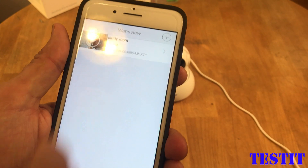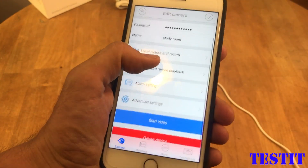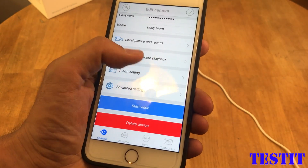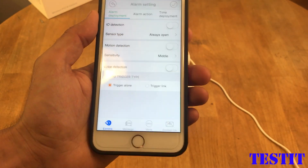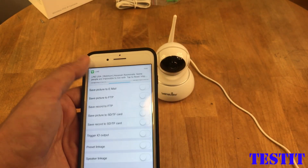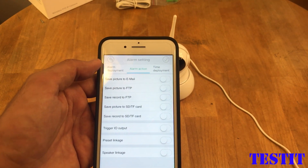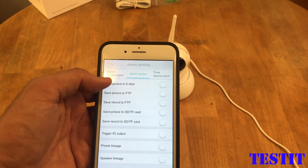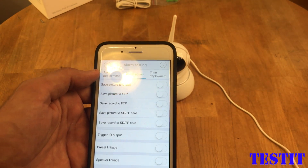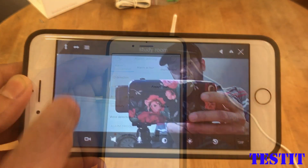We just changed the password. Let's play with the camera settings — it has a lot of settings. You can set up motion detection, alarm actions, FTP, email, and other features. I haven't explored all of these settings yet — I still need to learn them.